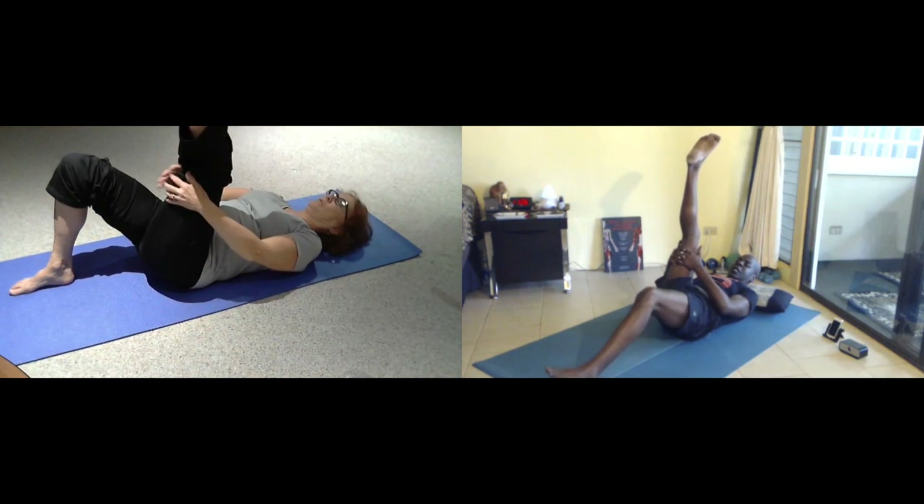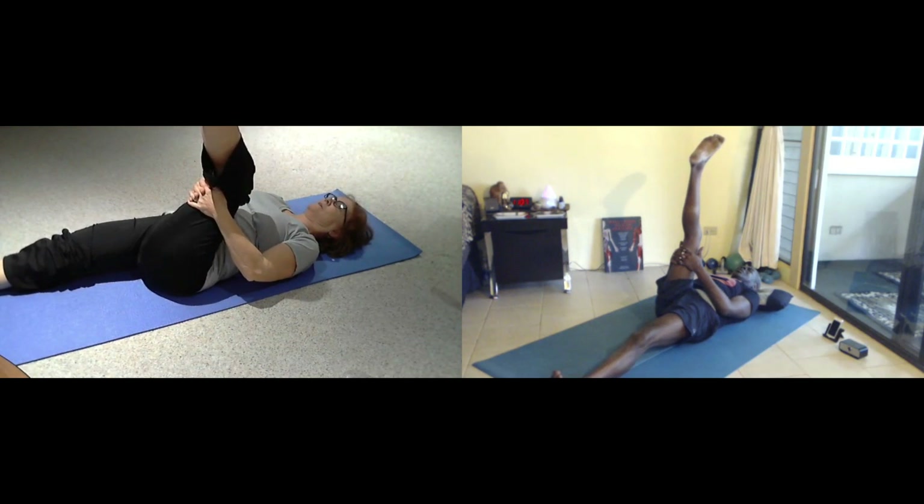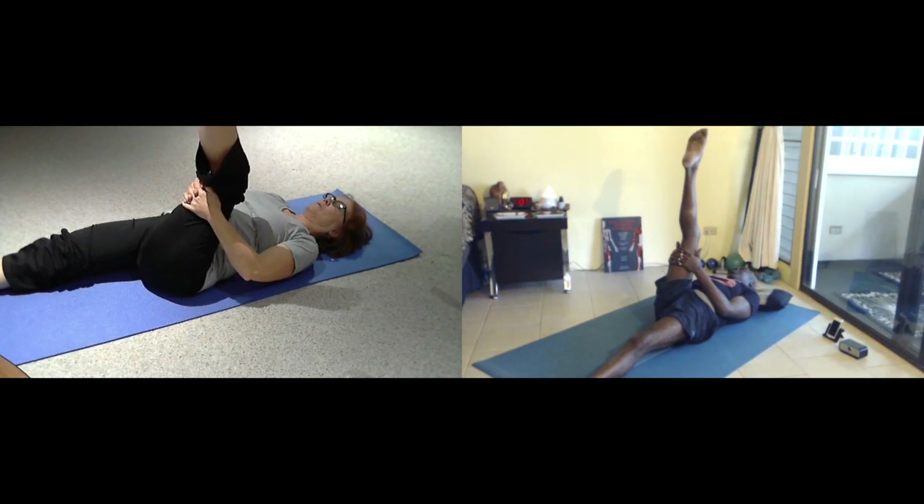Hands behind the base of your thighs, stretch back. Slide the opposite leg all the way forward, relax your head. Left foot to the point and place. Then flex and hold. Just rock your heels side to side. And then with your foot draw your circle around. Then reverse direction around.